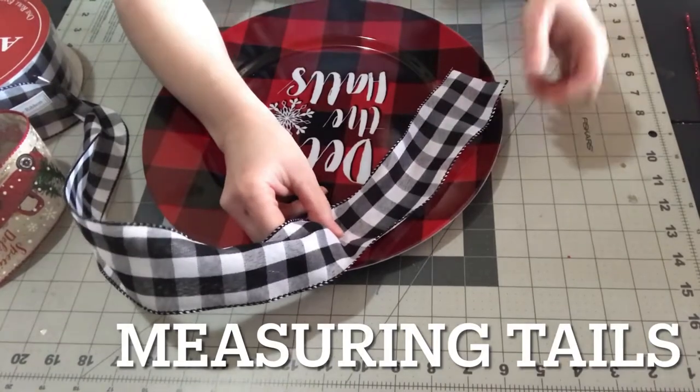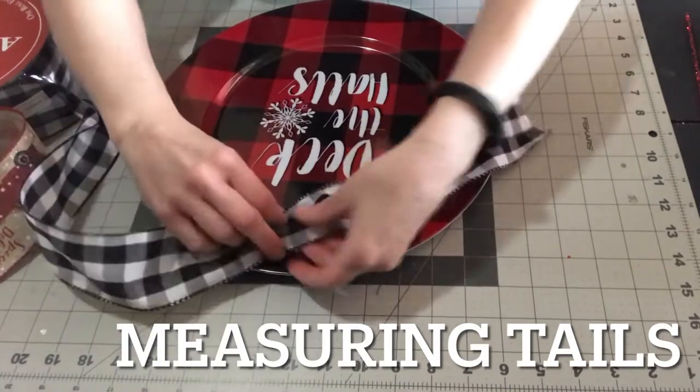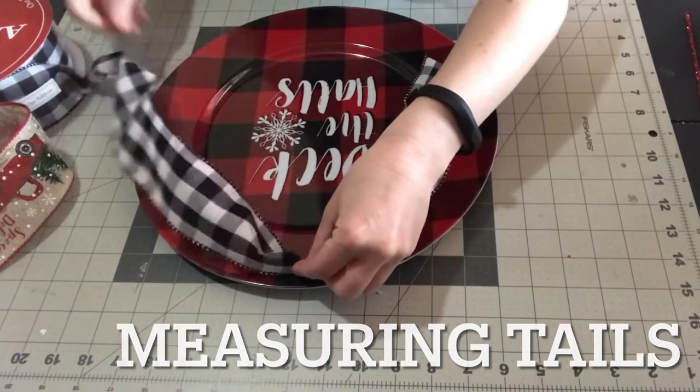I want some pretty long tails, so I'm just holding the ribbon and deciding how long I want them, then I'll cut the ribbon to determine the tail length. You may just want some really short tails or no tails at all.